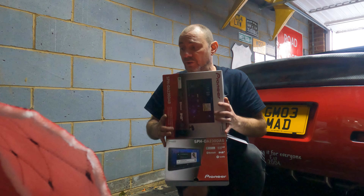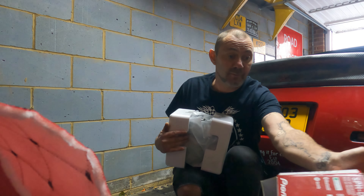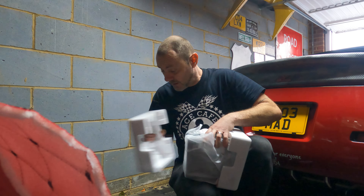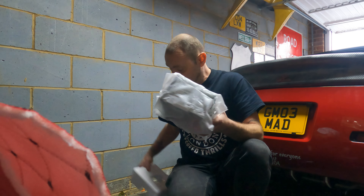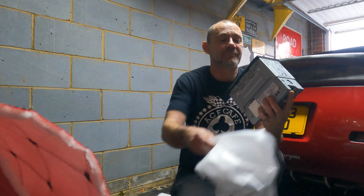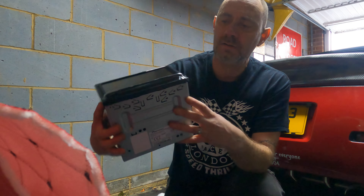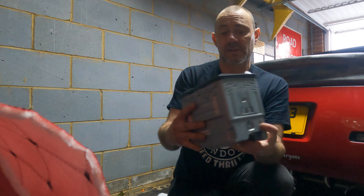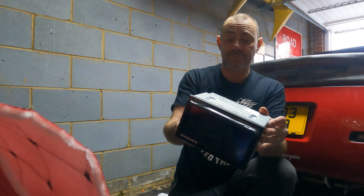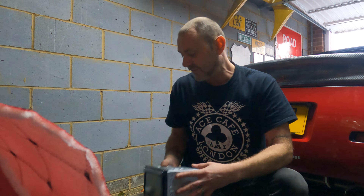I originally was going to go for a Kenwood head unit, but unfortunately Kenwood are suffering with chip shortages at the moment, so I took some advice and was advised to get this Pioneer. It's quite a nice unit — double DIN — I think it will look really good in the 350. Now I'm going to take the car apart on a quick time-lapse and then we'll start fitting it.